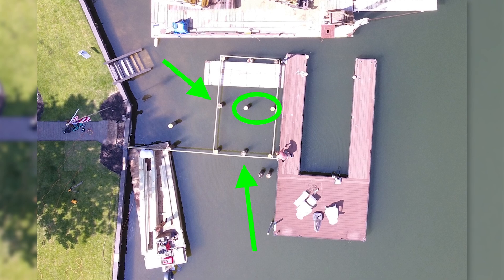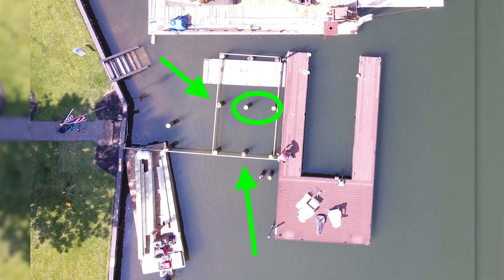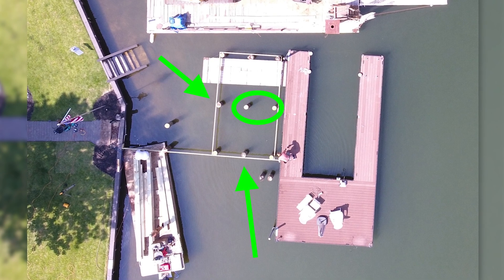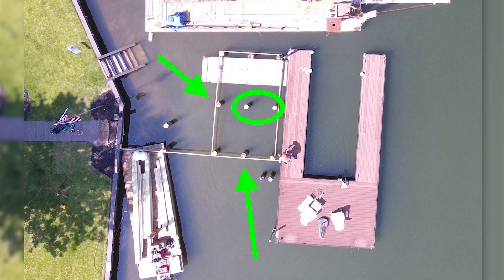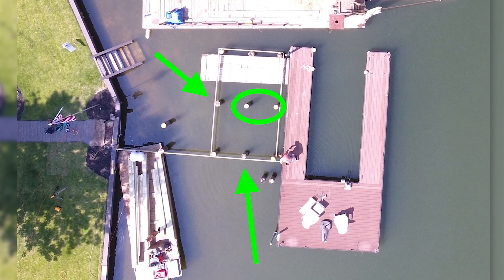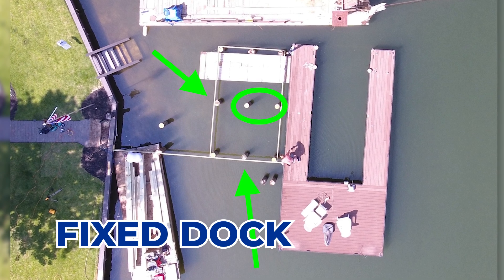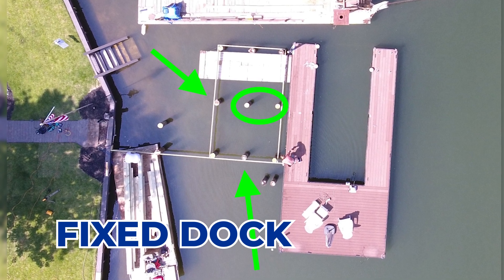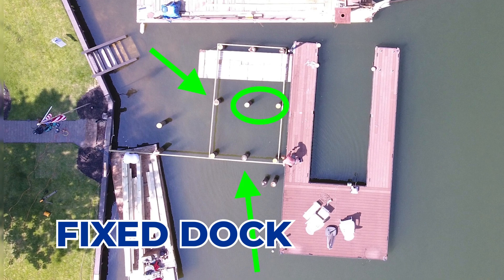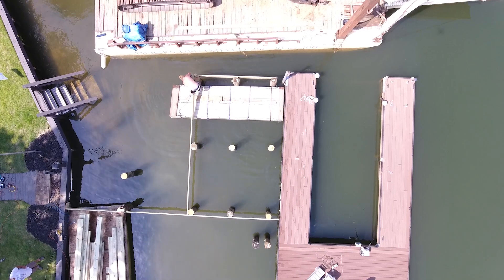What I'm showing you here with the green arrows is that the construction company drove those poles into the water and into the base of the lake. And that's what they're building their fixed dock off of. So the green arrow area is going to end up being a fixed dock, and those little white dots that I'll zoom in on later — those are the poles.